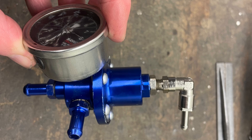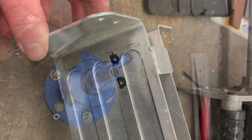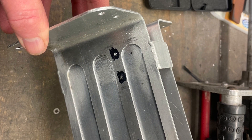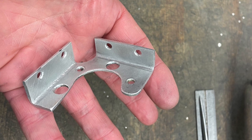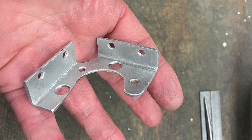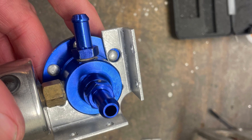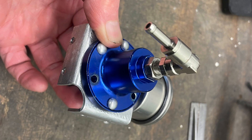My fuel pressure regulator has been lurking underneath the tank, which makes it difficult to access to do adjustments and also to just check what the pressure is. I found that the pressure varies a little bit, especially when the pump starts going out or some other issues. So what I decided to do was make up a little bracket and mount it on the front of the bike where I could adjust it easily and also see what the pressure was doing.